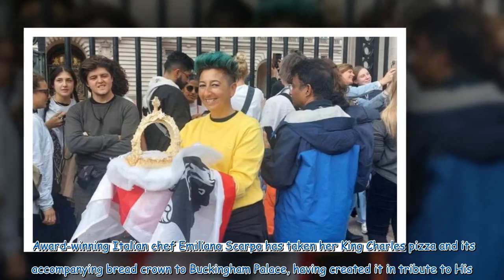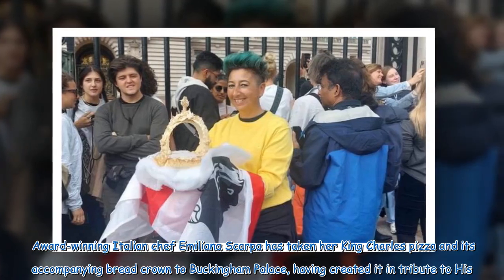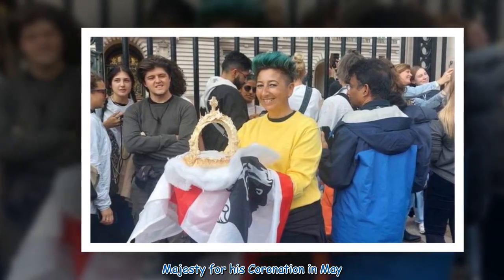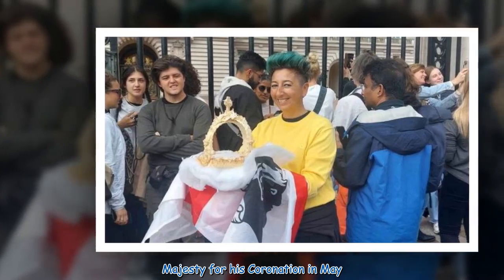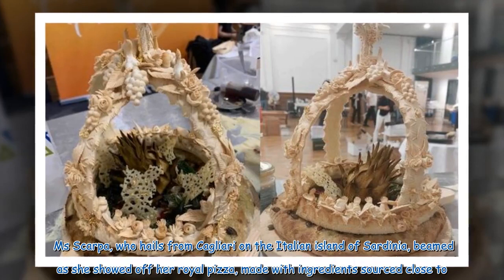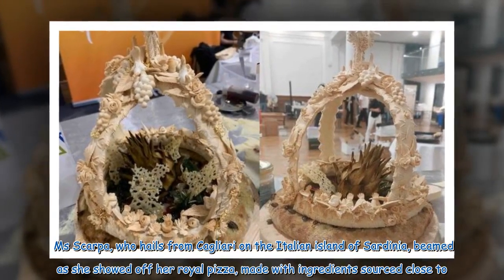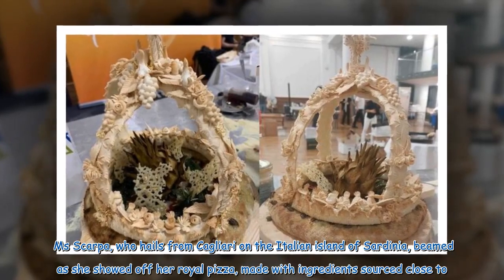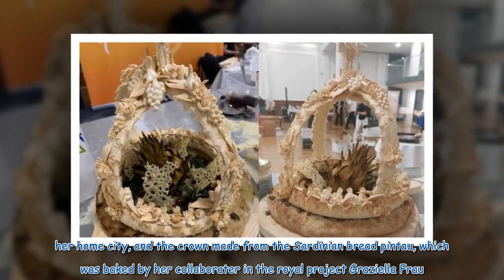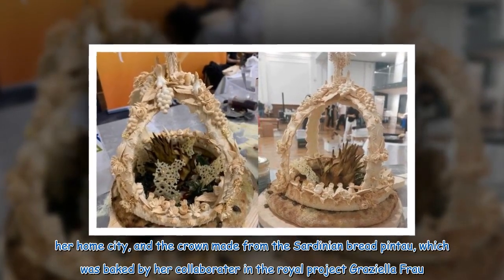Award-winning Italian chef Emiliana Scarpa has taken her King Charles pizza and its accompanying bread crown to Buckingham Palace, having created it in tribute to His Majesty for his coronation in May. Scarpa, who hails from Cagliari on the Italian island of Sardinia, beamed as she showed off her royal pizza, made with ingredients sourced close to her home city, and the crown made from the Sardinian bread pintau, which was baked by her collaborator Graziella Frau.